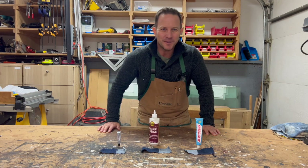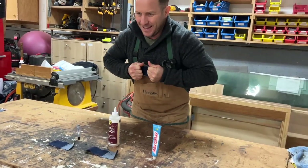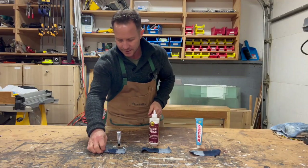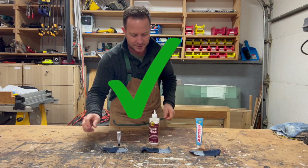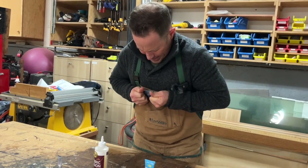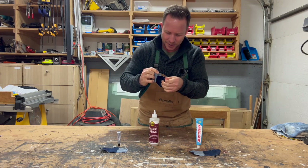It's been 24 hours and now we're back to test how strong these fabric glues are. Let's start with Speedsew — pass. E6000 — definitely a pass. Fabric Fusion, can you keep up? I got it to break a little bit there.